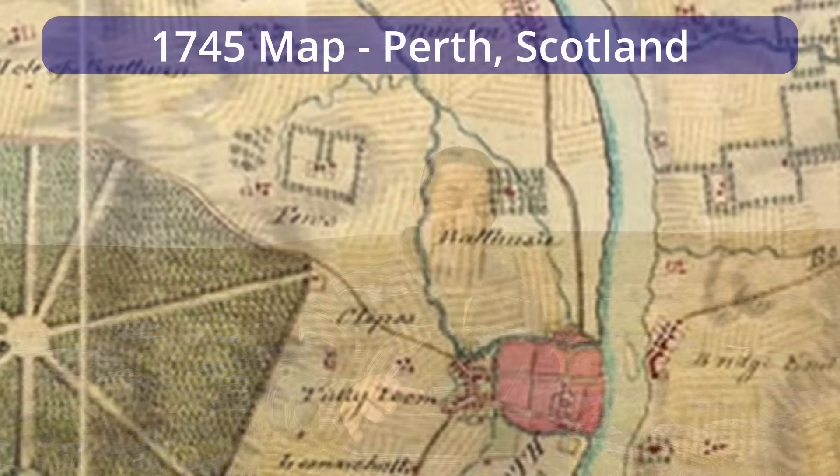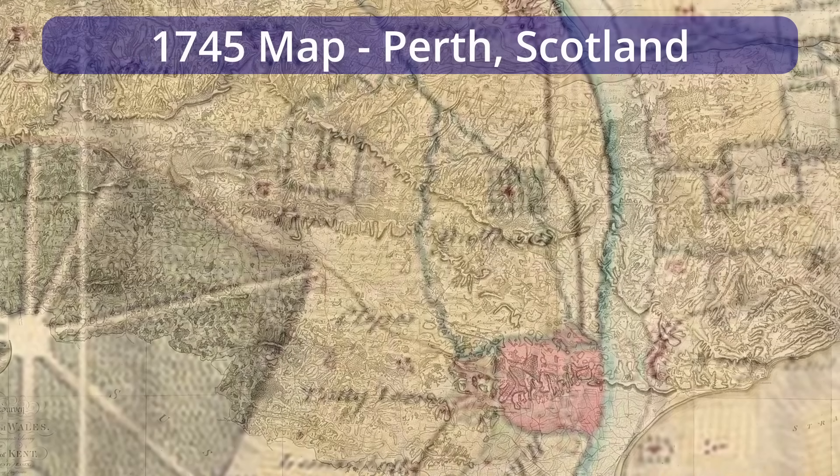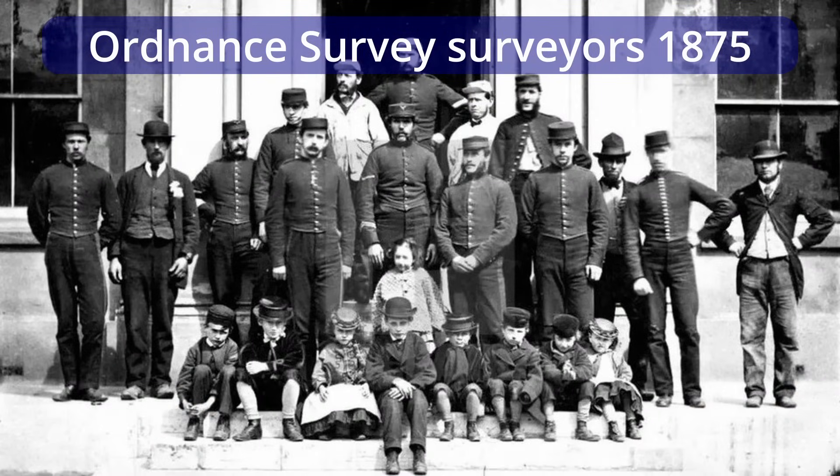So what can we use to check that our compass bearing is correct? Well, in the UK, the Ordnance Survey have been making accurate maps since about 1745 up in Scotland, and they've been producing printed maps since around 1801. So that's over 220 years, and Ordnance Survey maps are among the best in the world. I have confidence in them. They've always had a very large, highly experienced, highly qualified team of people working towards one single aim: to make their maps as accurate as possible.